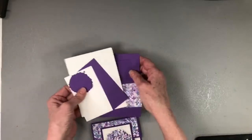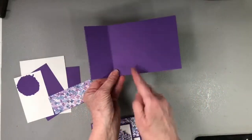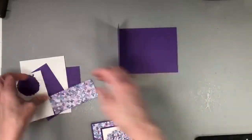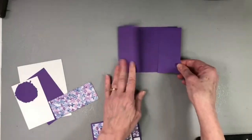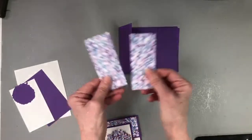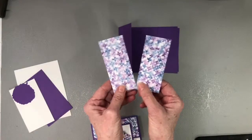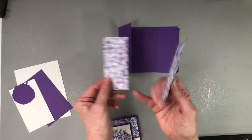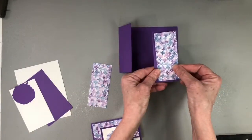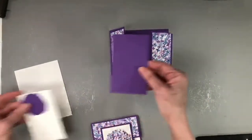Let's talk about the supplies you need to make this card. You need a card base — I'm using Gorgeous Grape, seven and a half by four and a quarter, scored at two inches. Then I have another cardstock piece that is four and a quarter by two inches. Then I have two pieces of designer series paper — the Hydrangea Haven DSP from Stampin' Up — cut to one and three quarters by four inches each, and these lay right on top in those two areas.